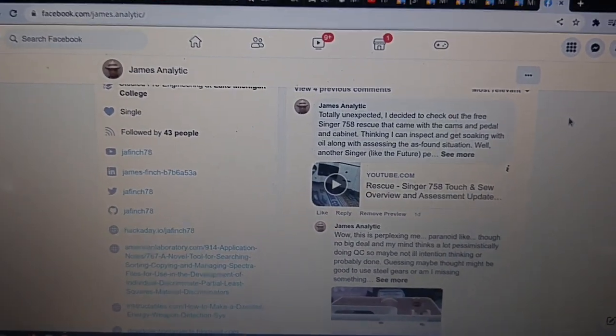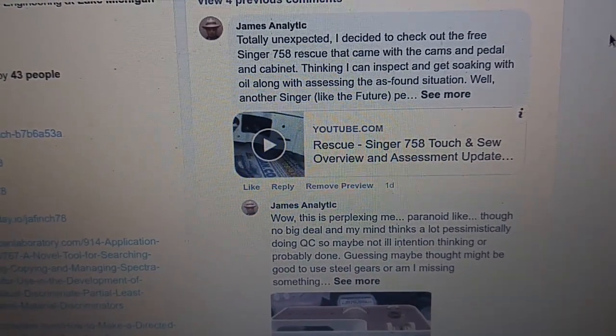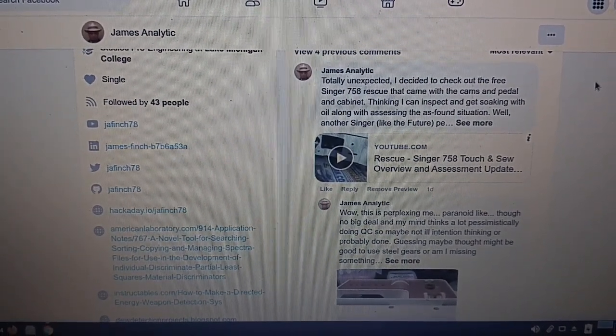I want to document this real quick — and it's probably not going to go quick — but basically the Singer 756 rescue machine ultimately wound up being the belts bad, so that needs to be replaced.